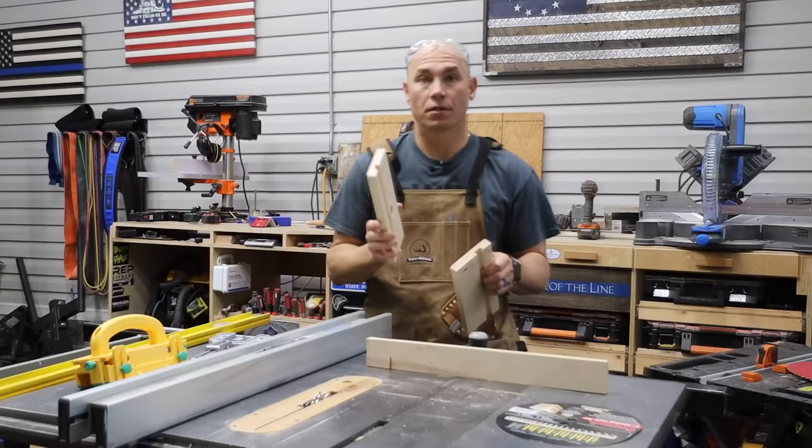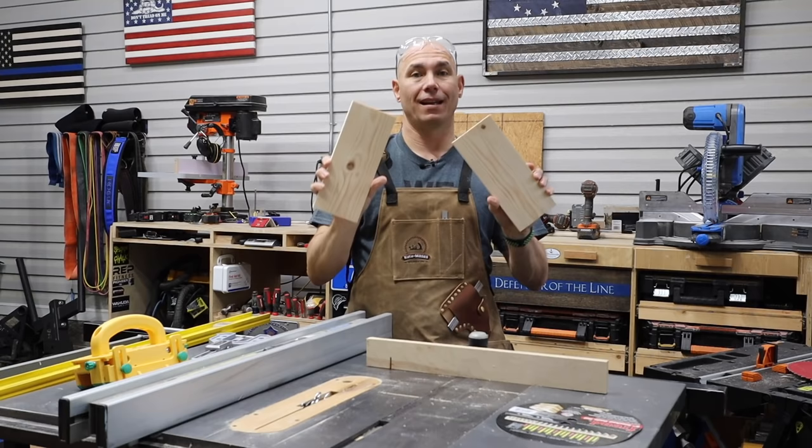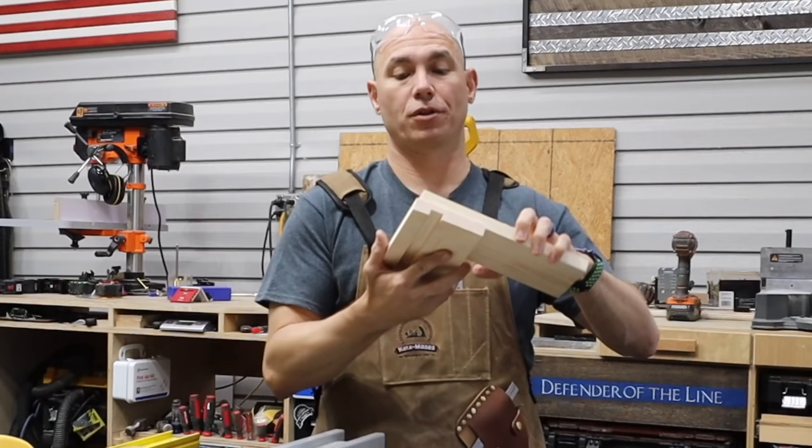If you're getting value out of this video, click that subscribe button below. If you click the bell icon next to it, you get notified of all our new content. The next thing I want to do is half laps — and if you've ever tried to cut those with a single blade, you know how difficult that is with multiple passes, especially when you get wider boards like these.